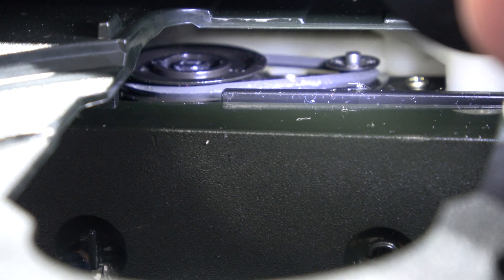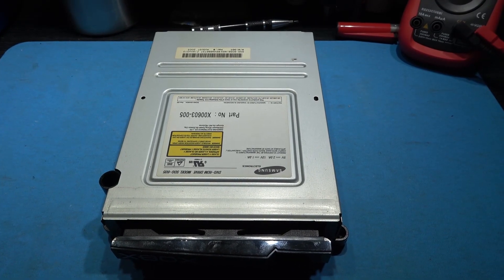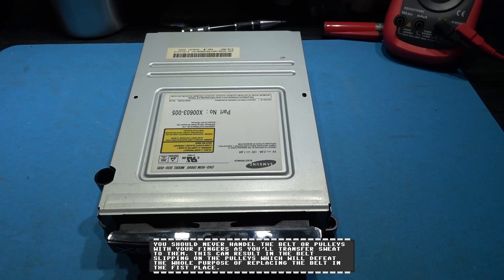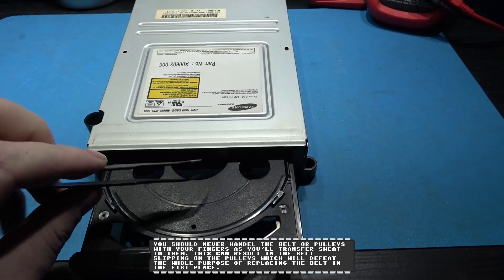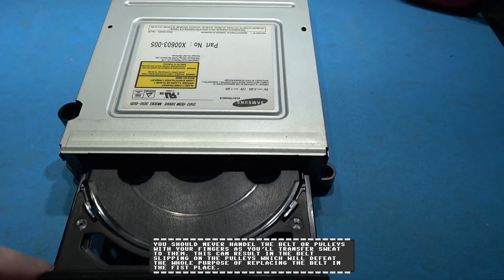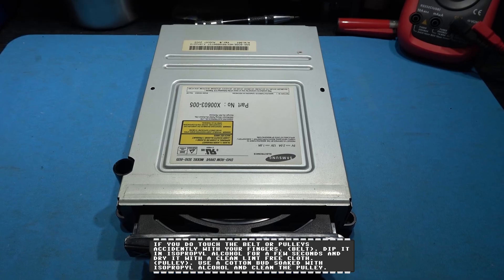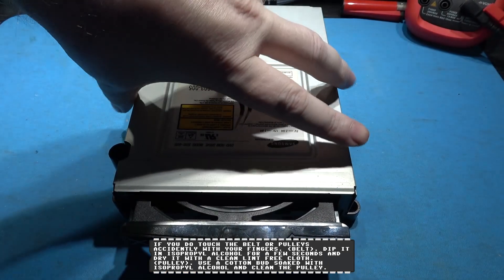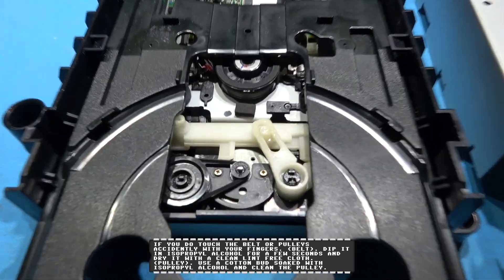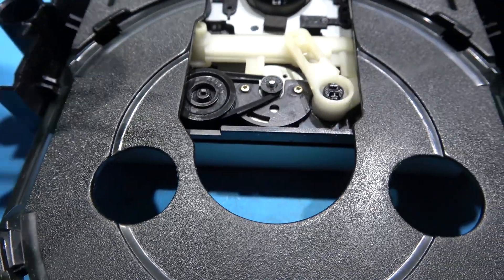It's this belt and it needs replacing — that's what I'm going to do next. I decided to take the drive out because it was awkward to film and remove the belt. Normally you can open the tray and replace the drive belt through the little hole here, but with the camera mounted in front it was just a nightmare. So I've taken the drive out, though normally you don't have to. I'll just take the lid off the drive, move the tray out a bit — and here's our little drive belt.